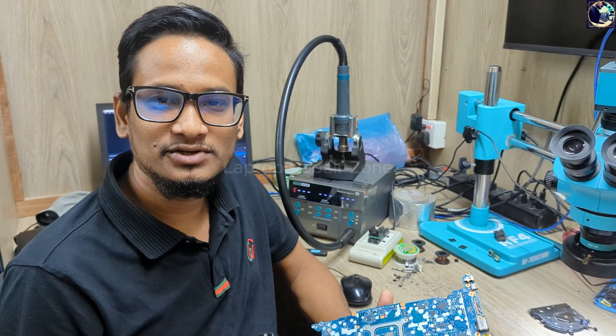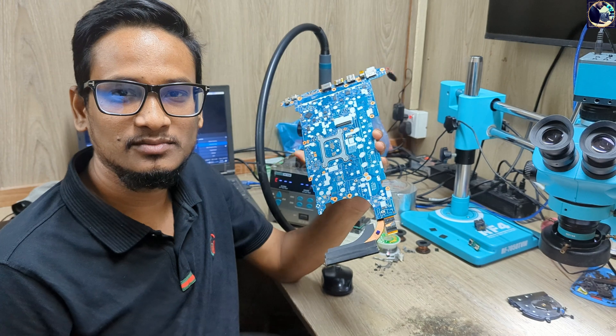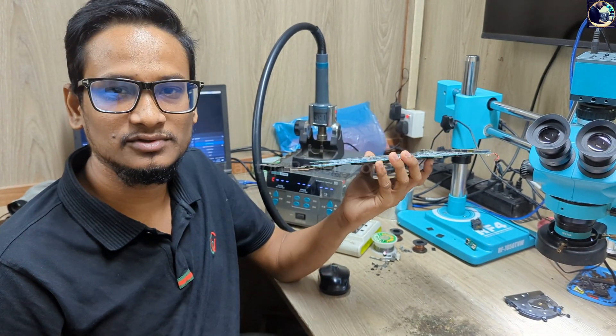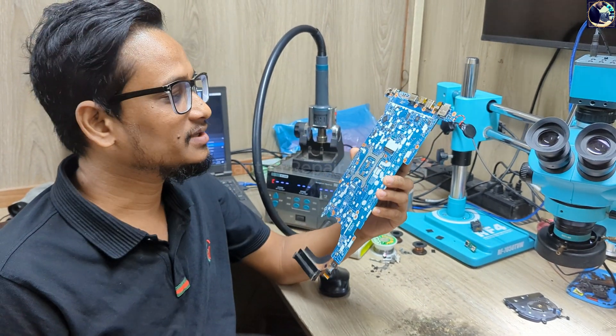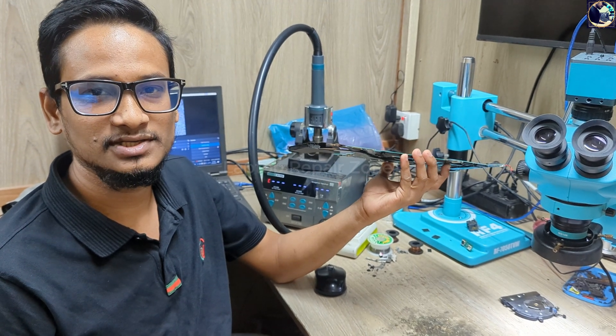Hey everyone, welcome back to another new video. I hope you all are fit and fine. Today I'm going to fix this motherboard — this is an HP EliteBook 840 G6 laptop motherboard, and this motherboard is completely dead. I will try to fix this board, so let's get started.